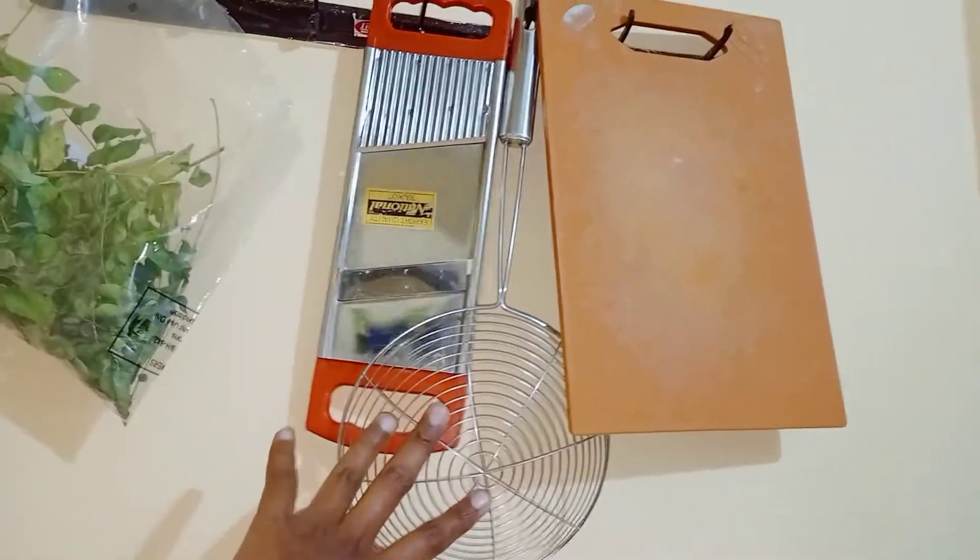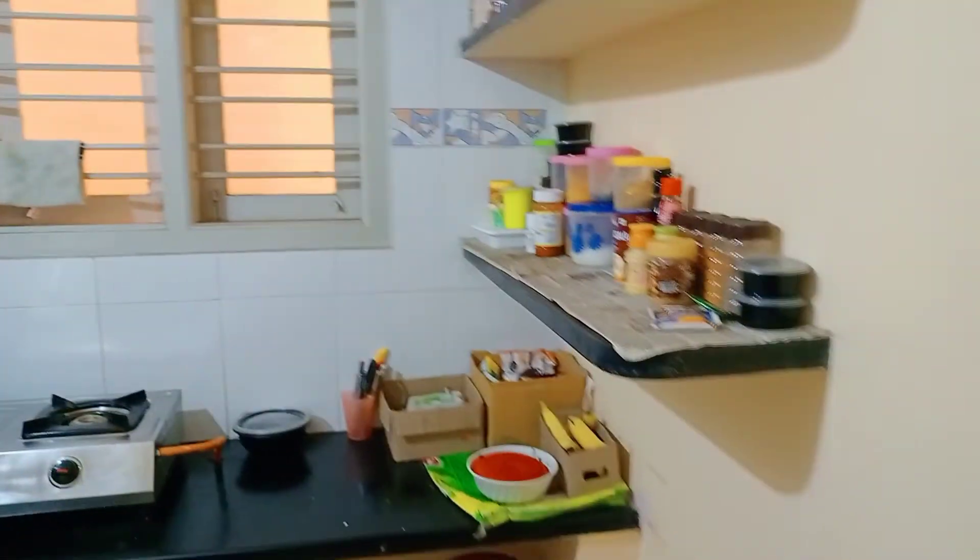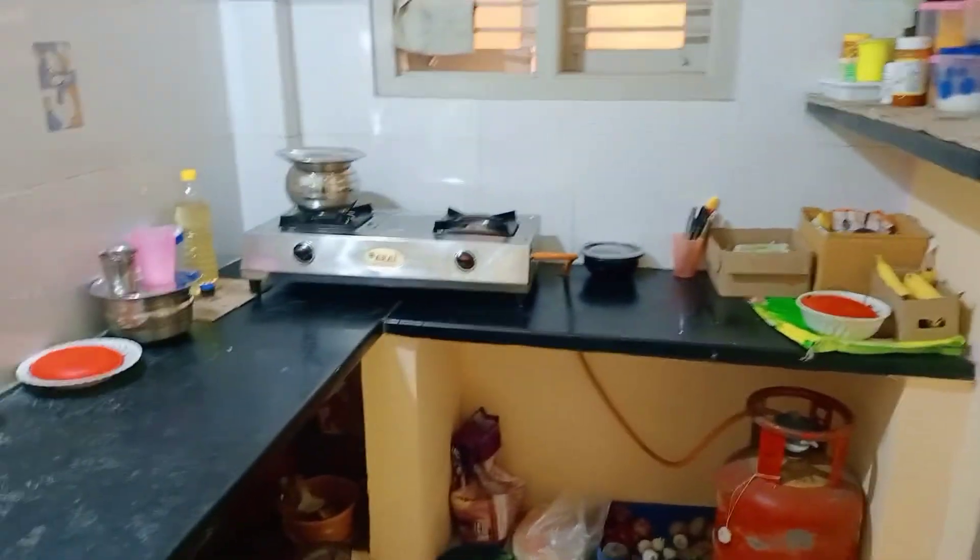There is a vegetable cutter. Here is the kitchen. Tell us about the comments. If you like this video, please like, share, comment and subscribe.